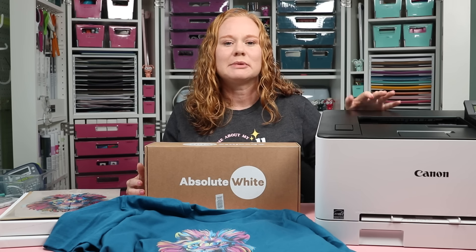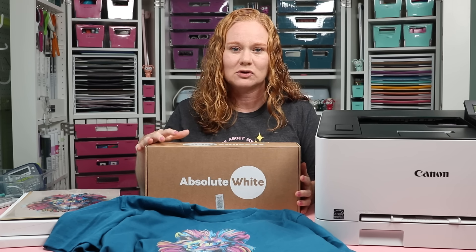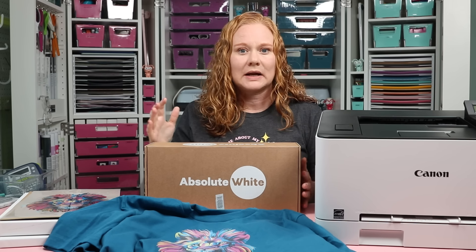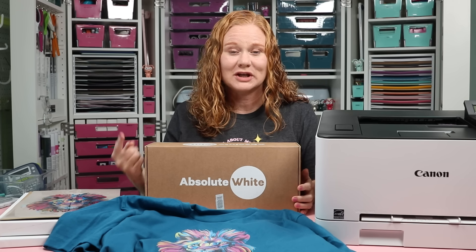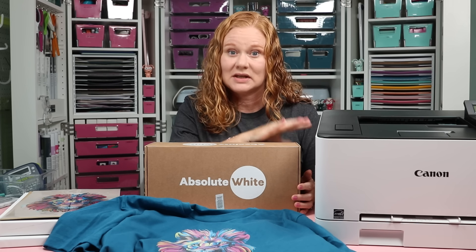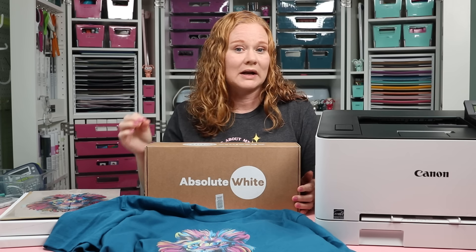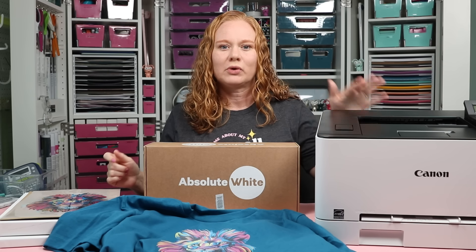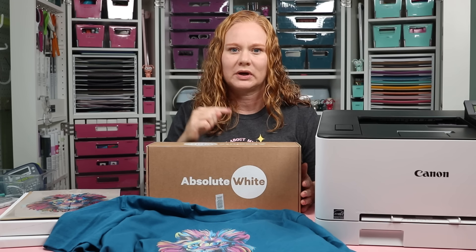What kind of printer do you need? This needs to be a laser printer or a toner-based printer. If you want to use this method and the Absolute White toner cartridges, you'll need to look at the website and find both the brand name and model number to make sure they have a cartridge that fits your printer. I went to the website and found an affordable Canon printer that was readily available on Amazon. I'll link to the exact printer I'm using in the description below, but know that you don't have to have exactly that printer. Now that we know what kind of printer we need and have the special cartridge, let's start printing.